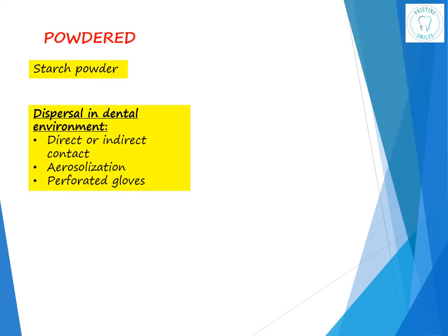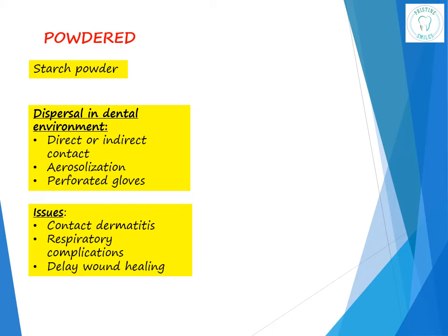Powdered gloves have starch powder present on both the inner as well as the outer surfaces. The amount of powder depends on the manufacturing process. The powder was added mainly to allow the gloves to easily slip on. This powder may get dispersed in the dental environment through direct or indirect contact, aerosolization, and torn or perforated gloves. It was found that this powder could cause glove-associated reactions of the contact dermatitis type.